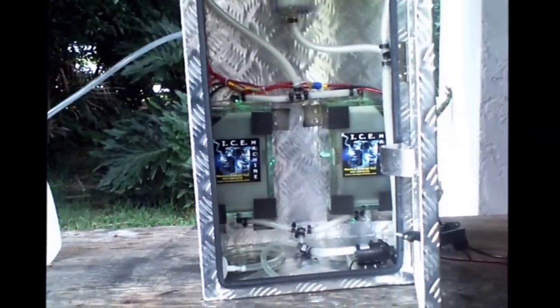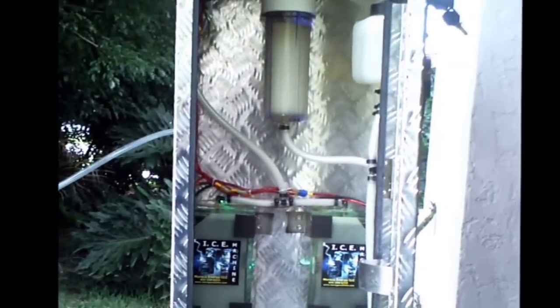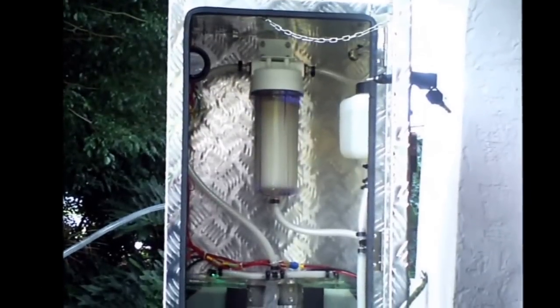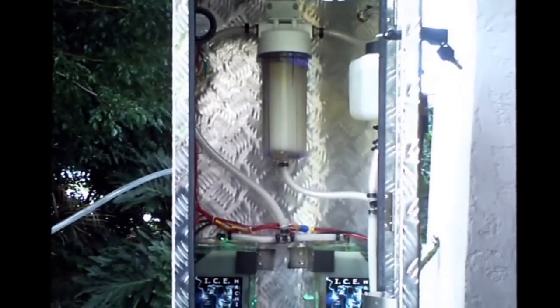Two powerful MMO coated titanium ice machine units provide the HHHN or Merrick's gas production. Gas exits the rear of the box by way of the bubbler reservoir on its way to the air intake on the engine.